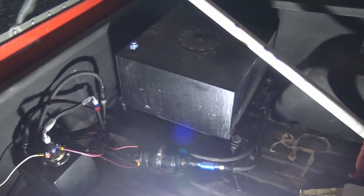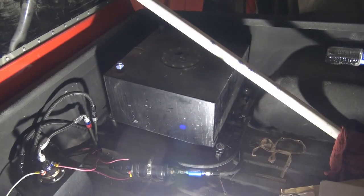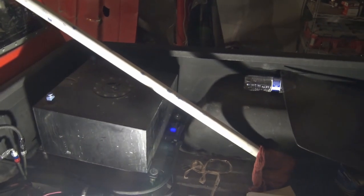Anyways, let me show you guys how I have it set up. First I have my fuel cell — regular old 10-gallon fuel cell, that's about 100 bucks from eBay.